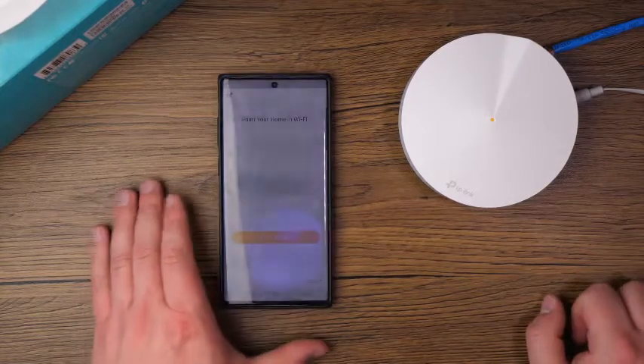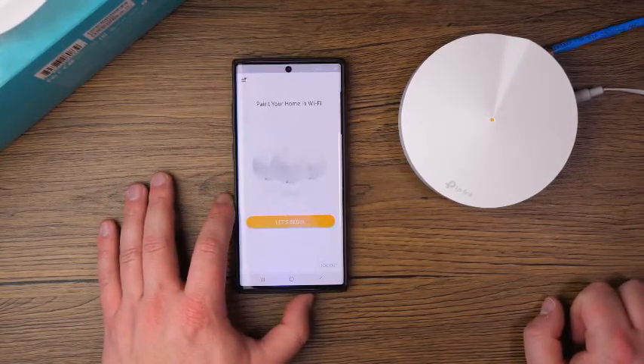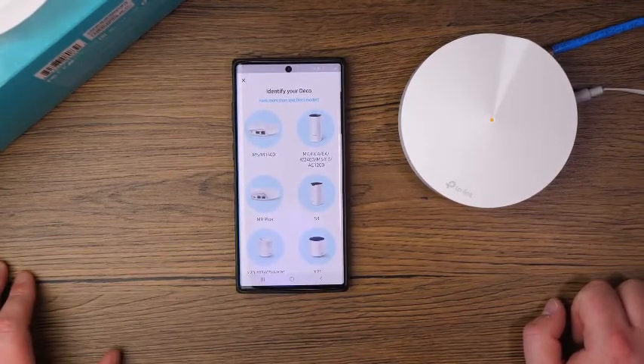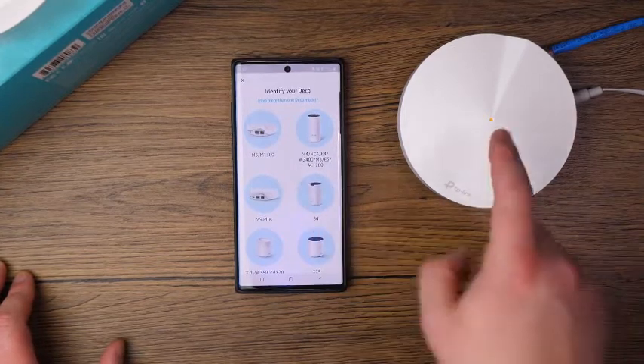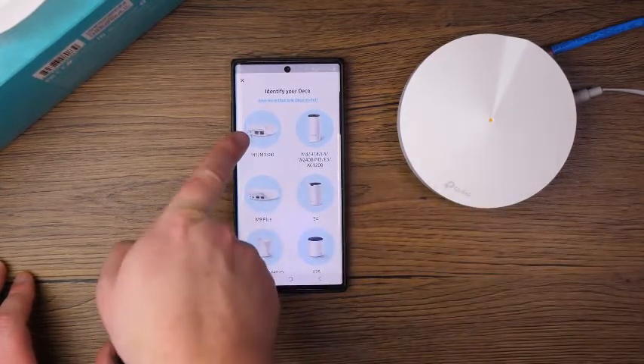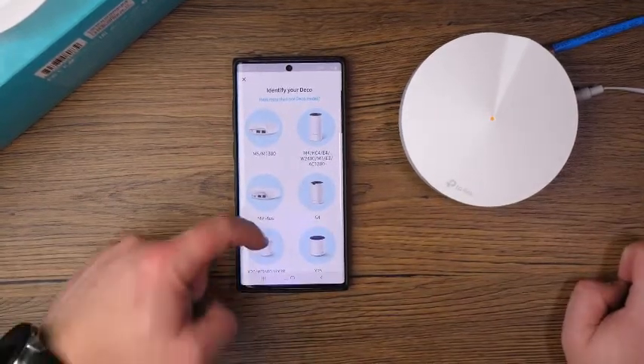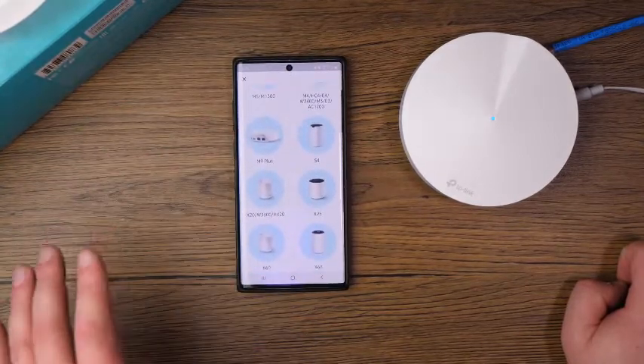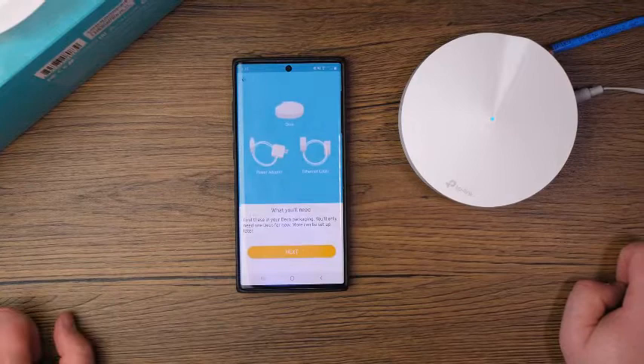On the app at this point, go ahead and tap on Let's Begin. From here, you're going to want to identify your Deco — there are different models. This is the M5-1300, which you can see right here in the top left-hand corner. If you don't see yours, scroll through and find your specific Deco device, then tap the M5.